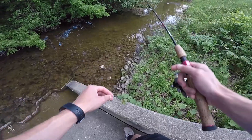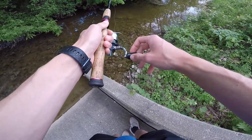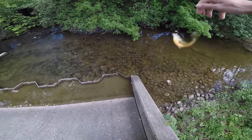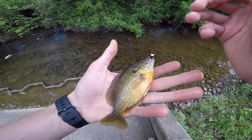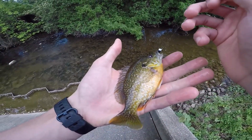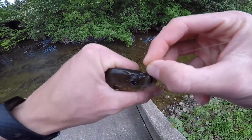They're all facing upstream, just waiting for little insects and whatnot to wash down. It's on — there's one. Little guy. This actually appears to be a green sunfish bluegill hybrid, if I'm not mistaken. As you can see, that 1/80th ounce is perfect for a little fish like this.